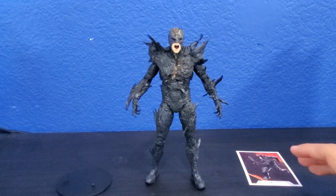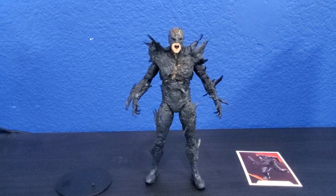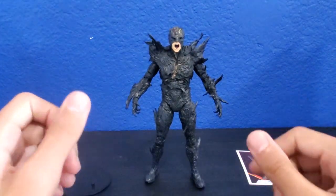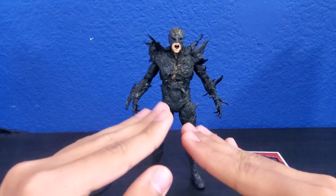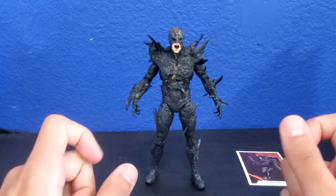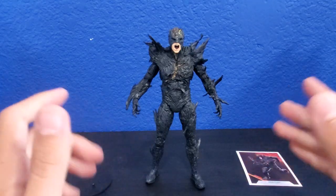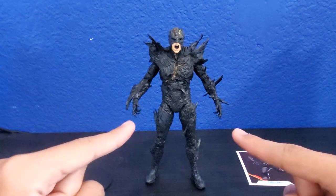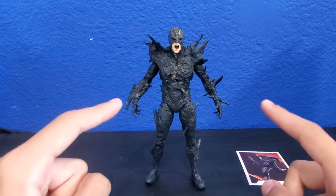That was the Dark Flash figure from the Flash movie from DC Multiverse. Thank you guys so much for watching. If you guys liked this video, please give a thumbs up. Don't forget to subscribe and turn on post notifications so you guys don't miss a new video every time it comes out. Share with your friends. Subscribe to my channel. I'll see you guys in the next review because I have a lot of figures to review. Take care guys — it was happy seeing you again and I'll see you guys in the next one. Bye-bye.